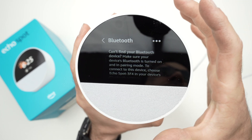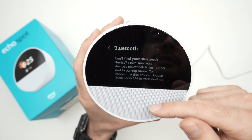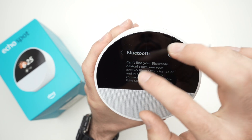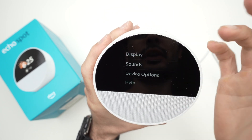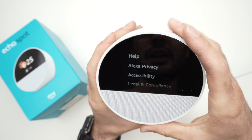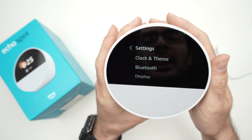You also have a Bluetooth setting in case you want to connect another device — most people might connect a Bluetooth speaker if this one isn't loud enough. Other settings include Display, Sound, and Device Options. I won't go through every single one, but this is where you go to customize your Echo Spot.